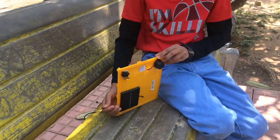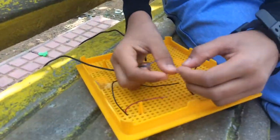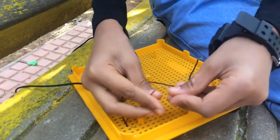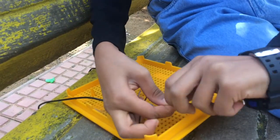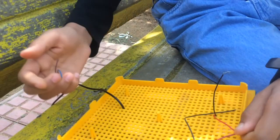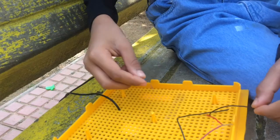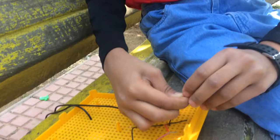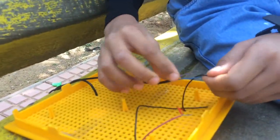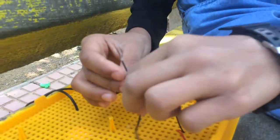Now I am going to show you how to connect the wires. Take the red wire of the buzzer and connect it to the red wire of the switch. Then take the blue wire of the solar panel and connect it to the black wire of the buzzer. Then take the purple wire of the solar panel and connect it to the black wire of the switch.